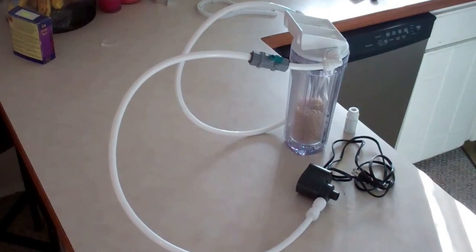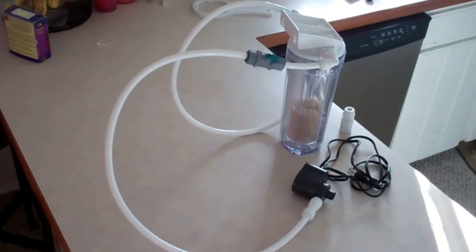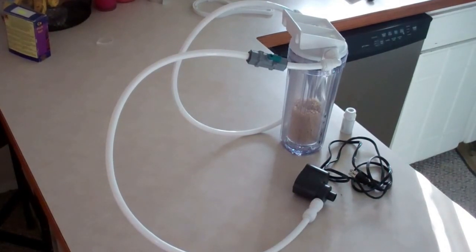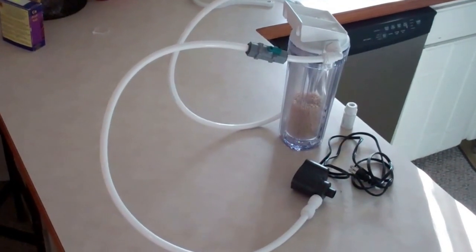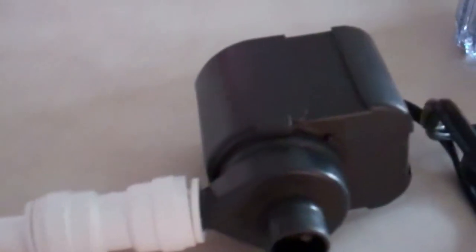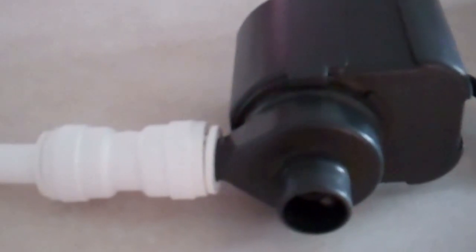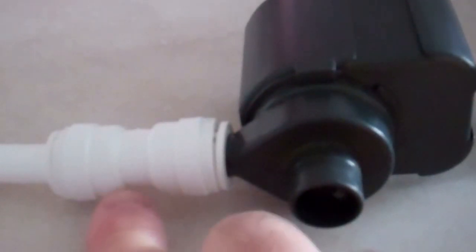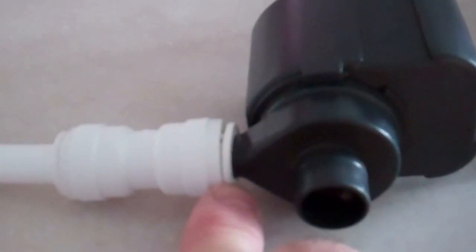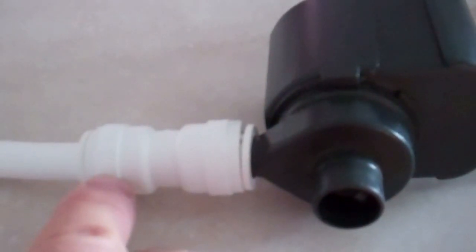Here is the Bulk Reef Supply biopellet reactor ready to install into the tank. I've got it all set up and I'll take you on a little tour. I've got the MaxiJet 1200 hooked up. You'll notice that the MaxiJet 1200 connects using a quick connect — it just pushes right onto the end and then the hose pushes right into that. Super simple hookup.